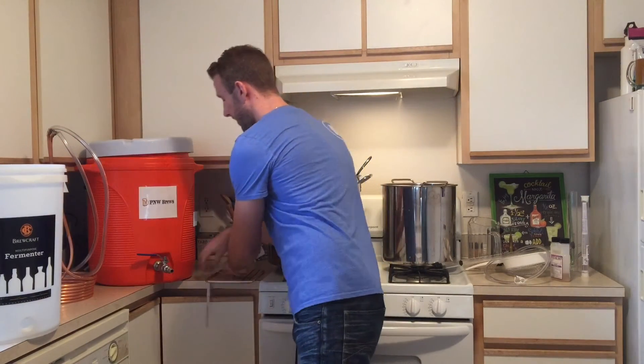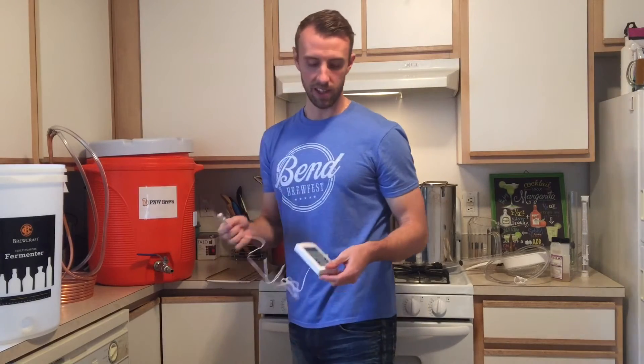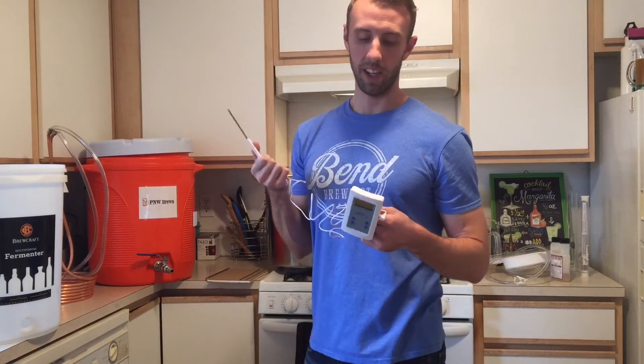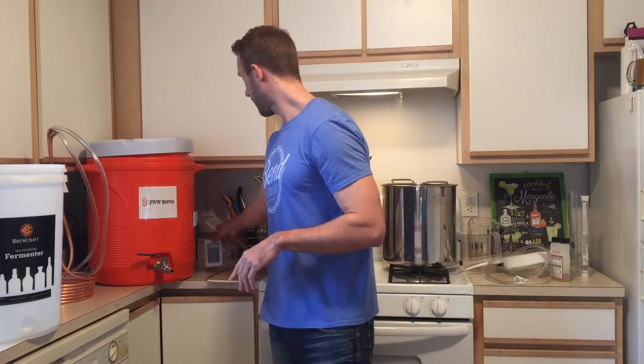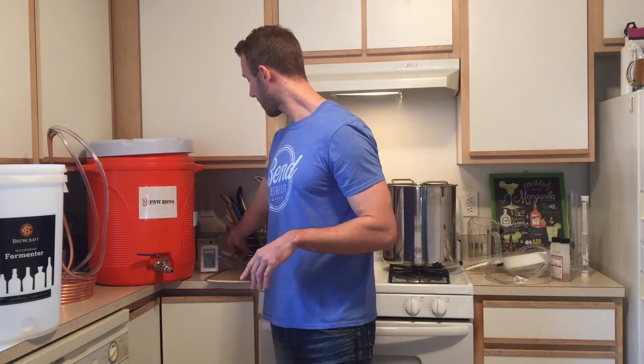For temperature, I just picked this up today — I actually haven't used it yet. I got a nice digital thermometer. I had just a normal dial thermometer and it wasn't my cup of tea.